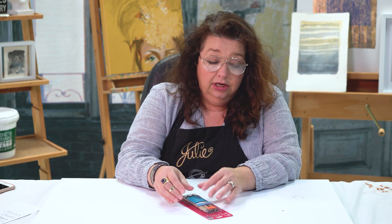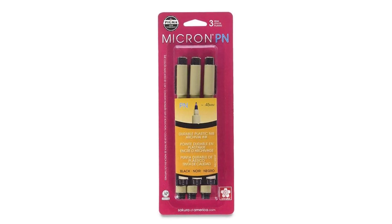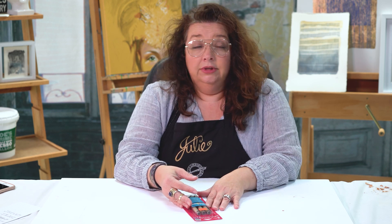Trust me, I've been using Pigma Micron for a long time, and I've got a little bit of cred in the pen and ink department. So if you haven't tried the plastic nib and are interested, I definitely encourage you to. We've got a three-pen set for just a few bucks, and it is really, really wonderful. If you haven't thought about it before, think about picking up a Pigma Micron with the new plastic nib. They're super cool, really durable, and I like them a lot, and I'm pretty sure that you will enjoy.